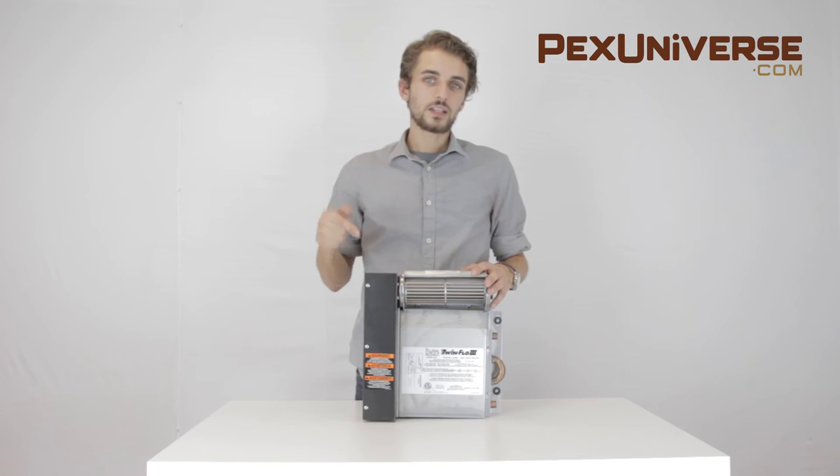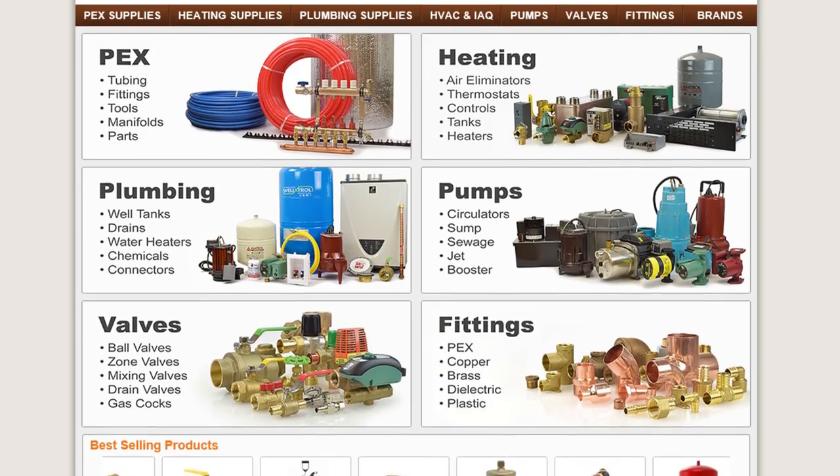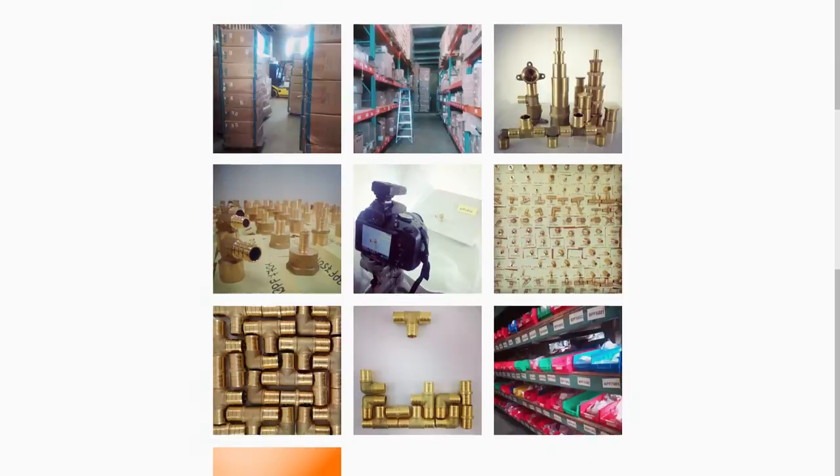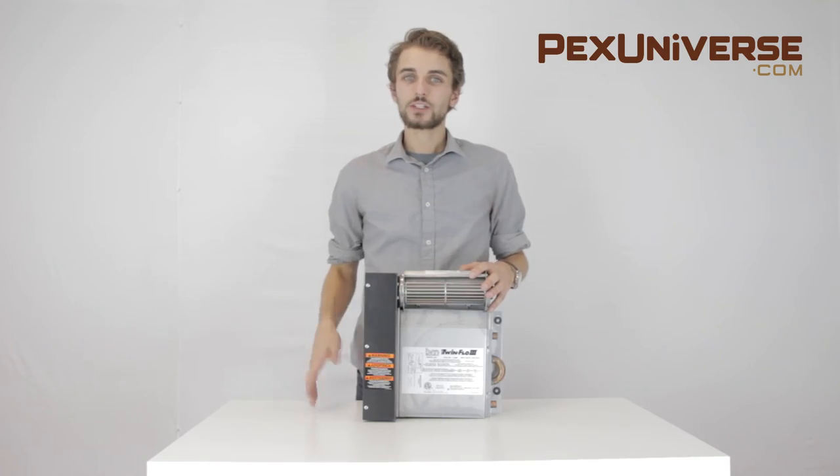You can find this product and more at pexuniverse.com. Visit us on the web or check us out on Facebook, Instagram, or Twitter. Thanks for watching. See you later.